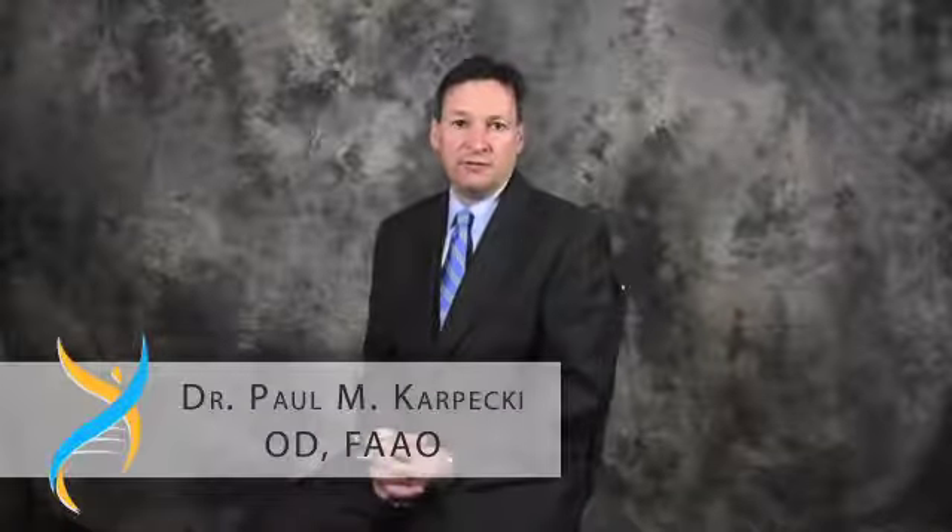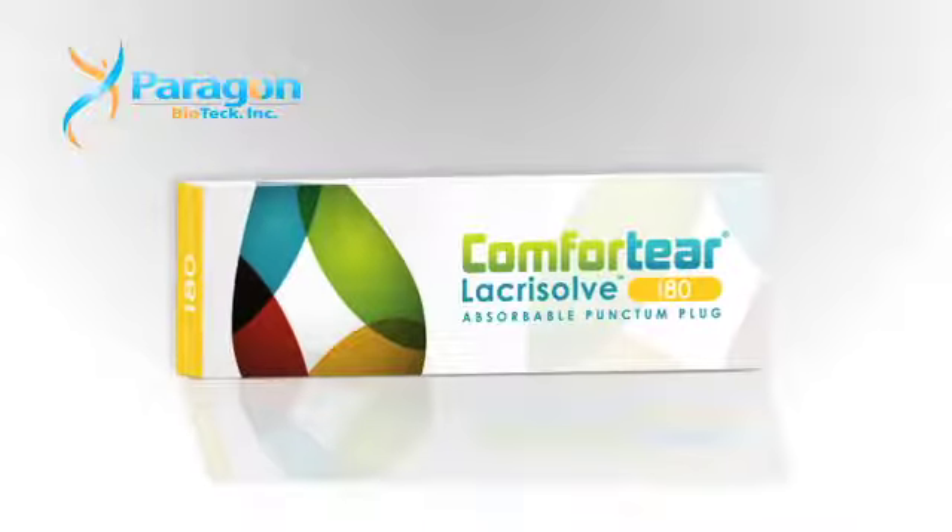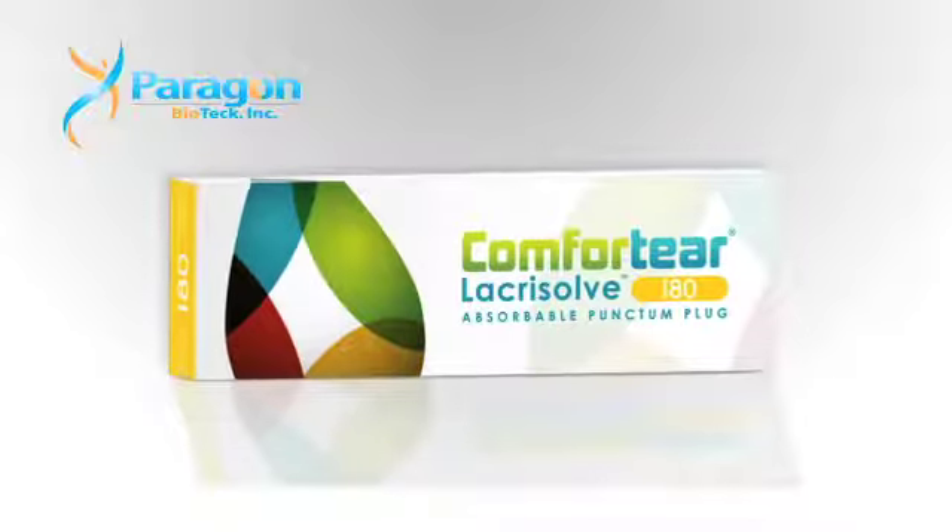Contact lens wearers that begin to show early signs of dry eye disease tend to be an ideal candidate for occlusion therapy. The lactosol medium-term absorbable plug is an ideal approach for these patients.